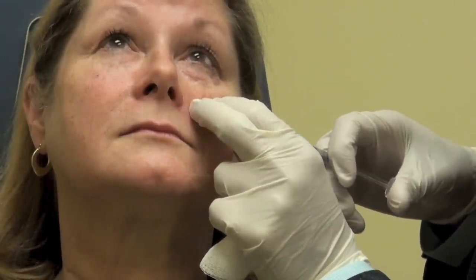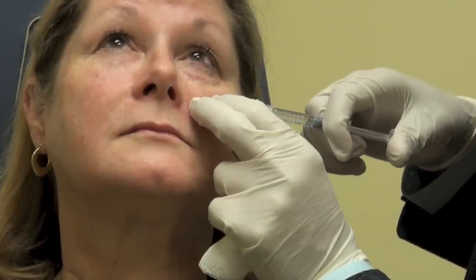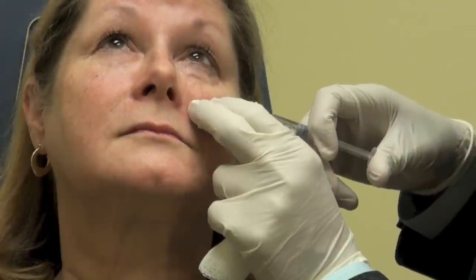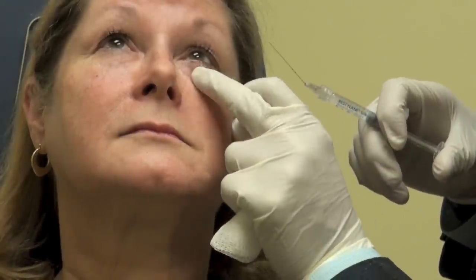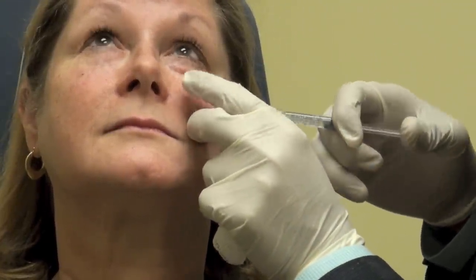When I do under eye filler, I generally ask to see people back a few weeks later to double check that we got everything just right, and if need be we'll fine-tune on that visit. For out-of-town patients, we try to accomplish it all on one visit. Eyes up to the ceiling again — so we've made some progress; you can see little areas where there are valleys that still need to be treated.